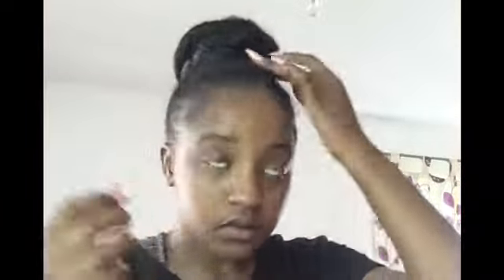Now that my bun is complete, I'll start moving about and adjusting it to my liking, pinning any bits and bobs down as much as I can so it looks nice, realistic, and blends in with my hair. So just keep on watching!